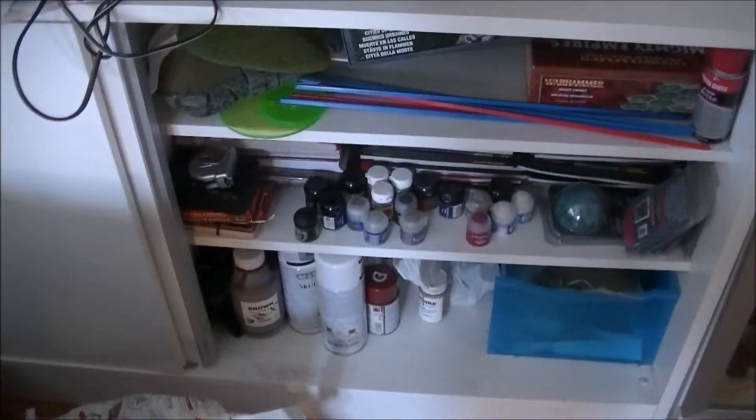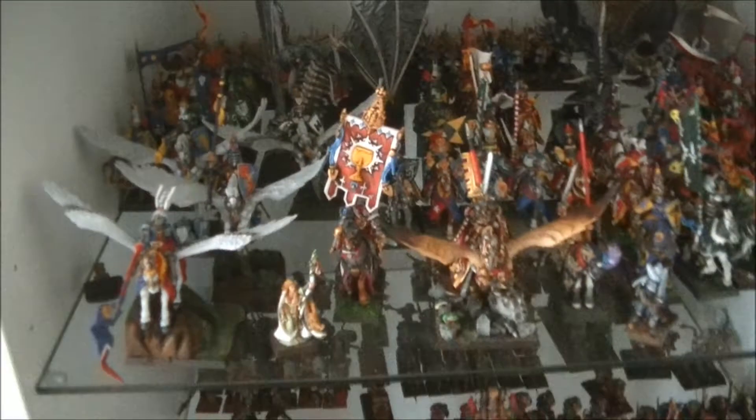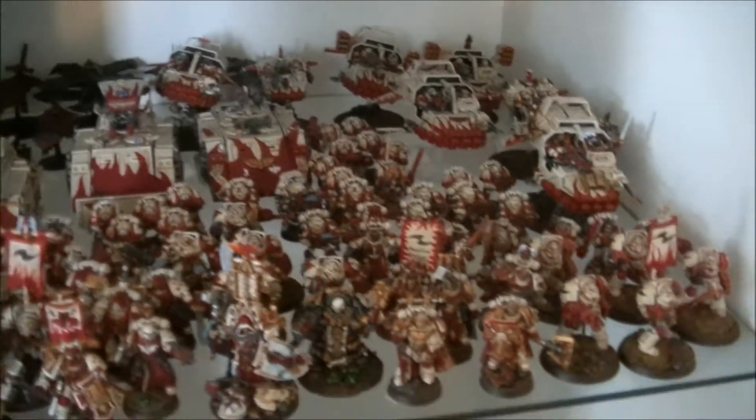Here I have some other miscellaneous stuff, all the books, and here I have most of the fantasy stuff. I'll open the door — it's going to be easier. My Dogs of War army, my Bretonian army, this is my Skaven, more 40k, here I have my Space Marines, and some Gothic here at the bottom.